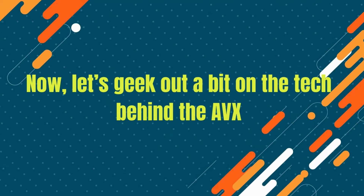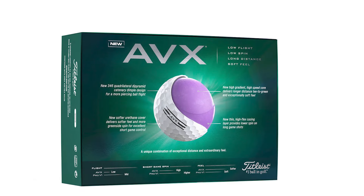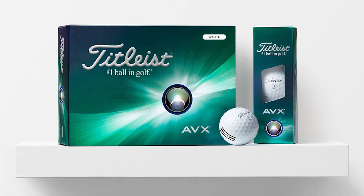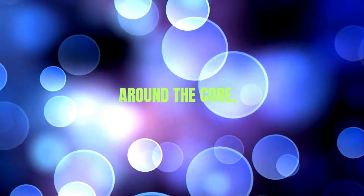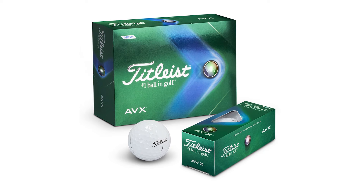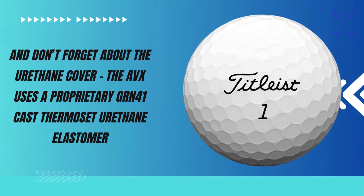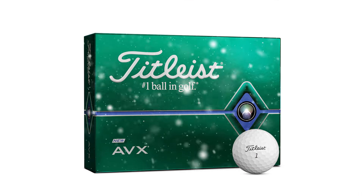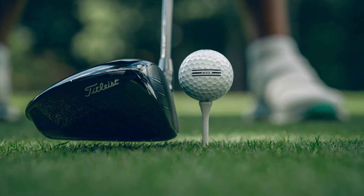Now, let's geek out a bit on the tech behind the AVX. Starting with the core, Titleist uses a high-speed, low-compression core that maximizes distance while providing that soft feel we all love. The lower compression means reduced spin on long shots, so you get a straighter, longer ball flight. Around the core, there's a high-flex casing layer that boosts speed and further reduces spin — crucial for maintaining distance even on off-center hits. The AVX also uses a proprietary GRN-41 cast thermoset urethane elastomer cover — a mouthful, but what it really means is a perfect balance of durability, softness, and control.